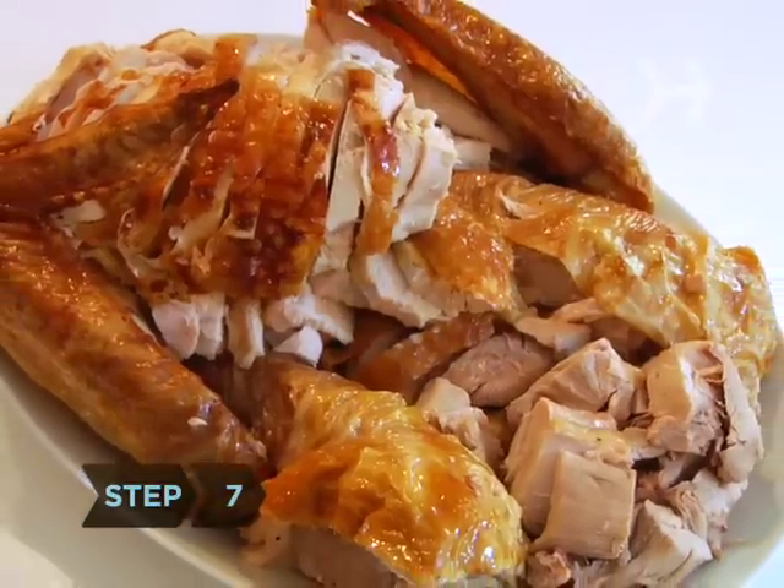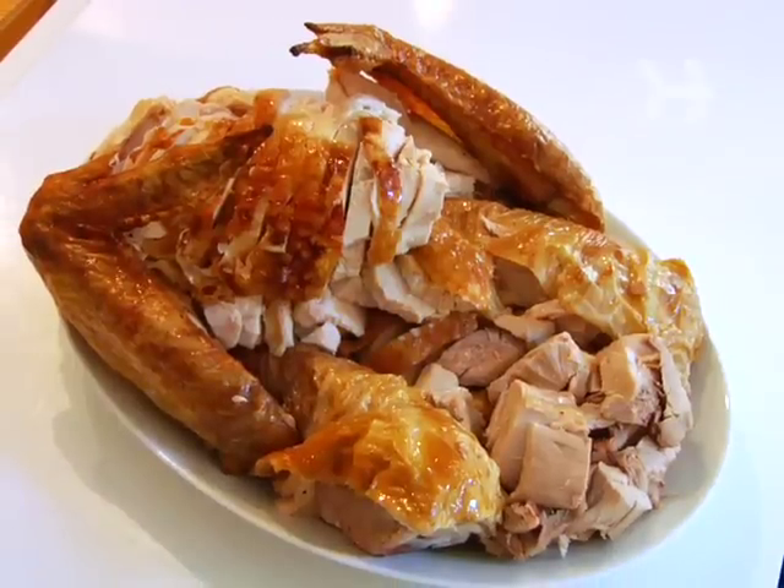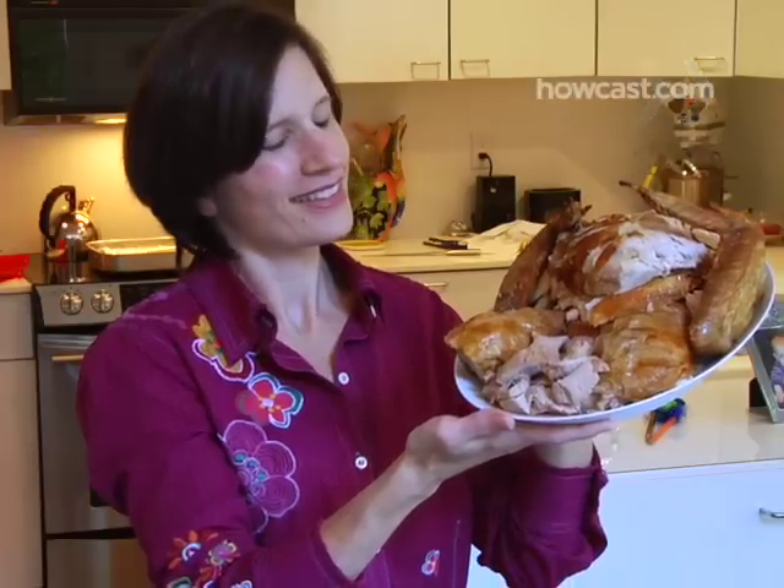Step 7. On a serving platter, assemble the meat and separate the white meat — the breast and the wings — from the dark meat, the legs and the drumsticks. Present your hungry guests with a delicious and tidy platter.